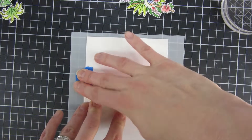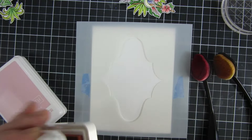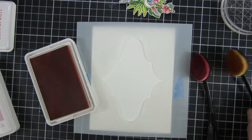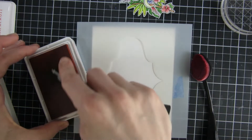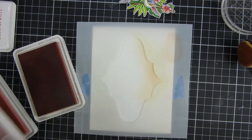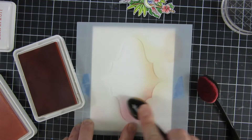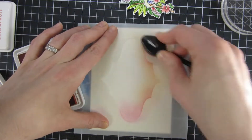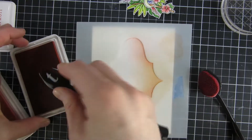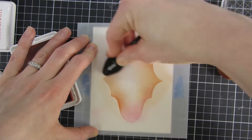I also used one of the ins and outs stencils from Miss Ink — I will leave links down below for this one because it's not a new one; it was released last year. I used my blending brushes and a couple of inks in this peach and pink color combination from Concord & 9th. I just love how this turned out — you can see I'm using my brushes mainly towards the edge and leaving the middle part really light, and I love the contrast that brings.